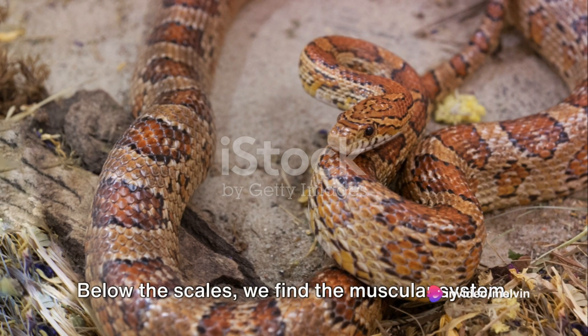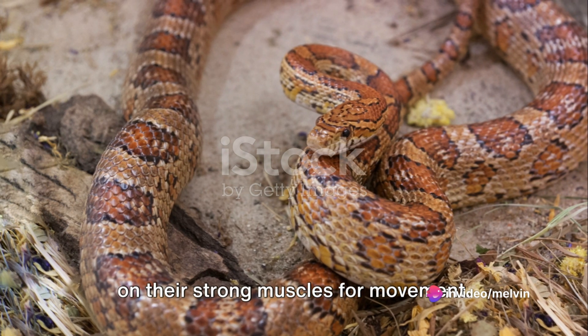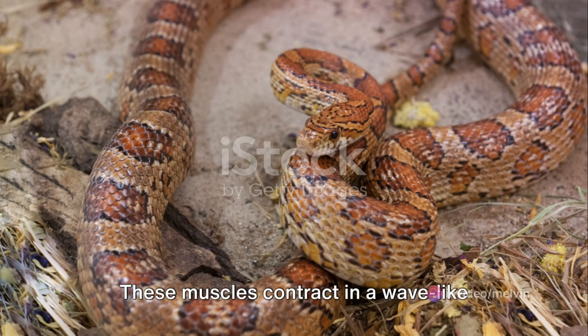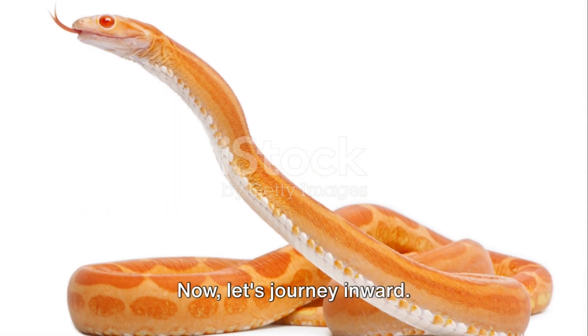Below the scales we find the muscular system. Corn snakes have no limbs, so they rely on their strong muscles for movement. These muscles contract in a wave-like motion, propelling the snake forward. Now let's journey inward.